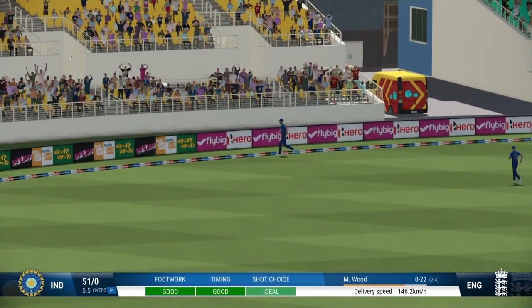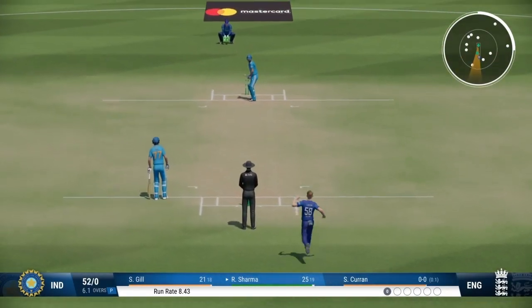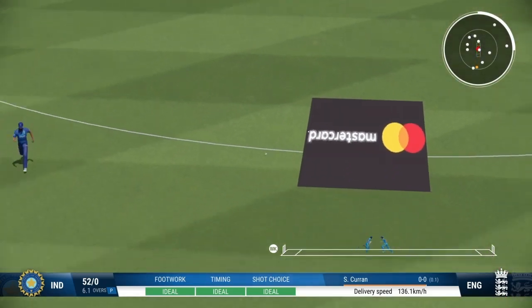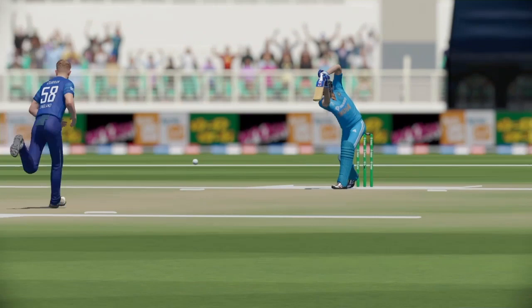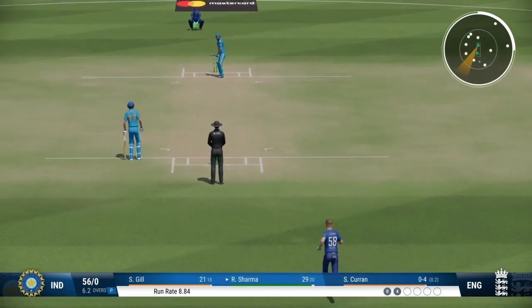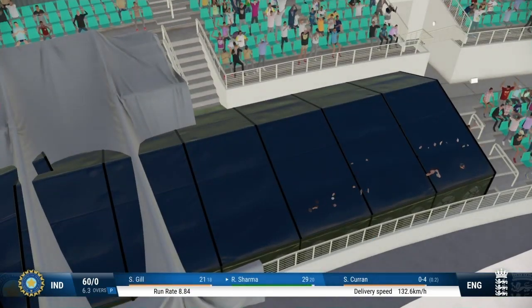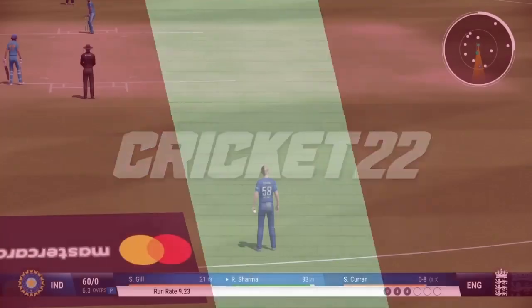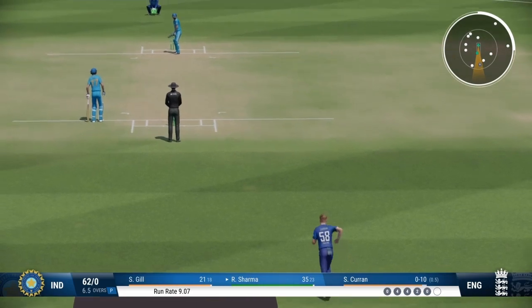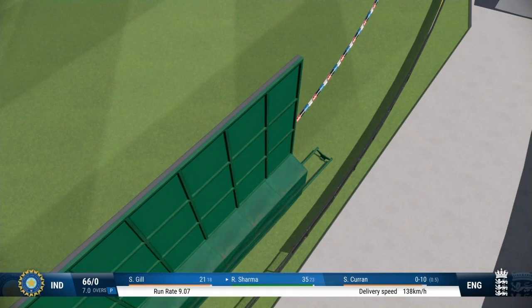Absolutely nailed it! And that brings up the 50 partnership for these two. They're starting to form a really strong partnership. Into the gap — nice shot. The fielder could only pick that up off the boundary rope. Punch that away through the covers with exquisite timing. The first step as a bowler is to get the batter playing, which they've managed. If they can find the right spot, the reward will eventually come. Boundaries are floating. Super shot — just perfection. A majestic shot. You just cannot hit it any better than that. Raced away to the boundary.